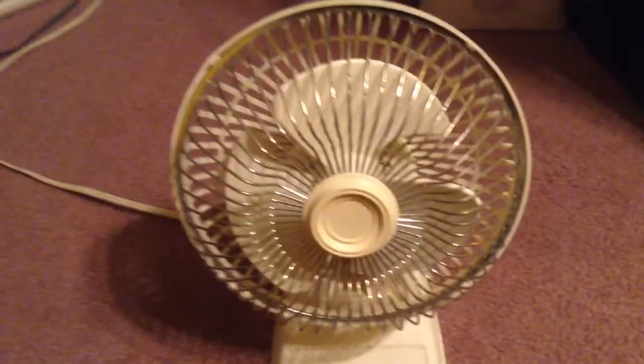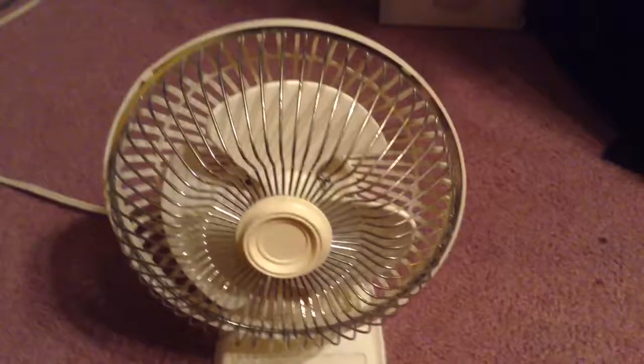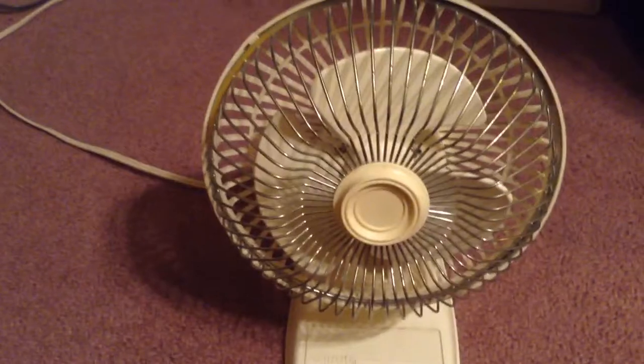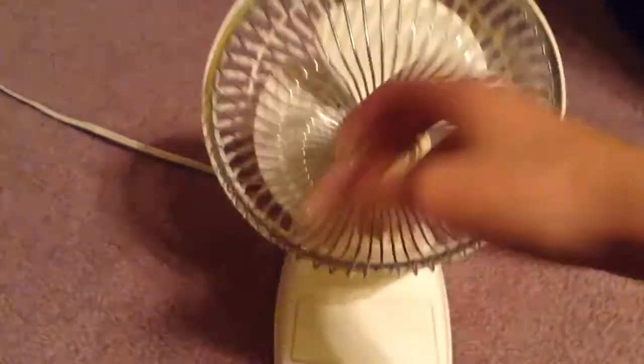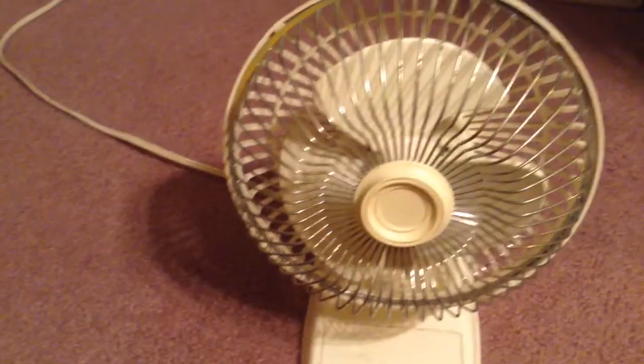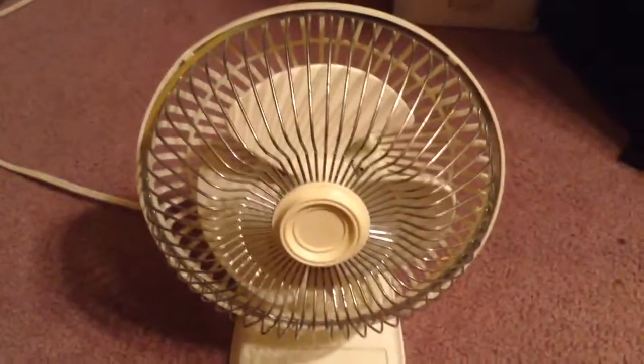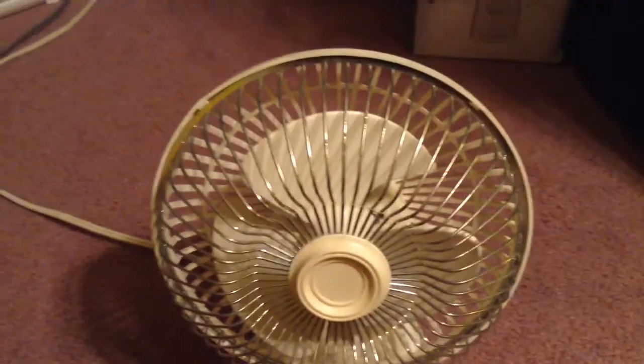I have no idea what the price of this fan was. She got it at the Salvation Army where she works. She used it as her night fan for a couple nights and it just froze up. She said she'd have to hit it a couple times for it to start working, and when she gave it to me I tried that and nothing happened. So I cleaned off the blades, spun it around, took the grill off, and still nothing — except the buzzing noise wouldn't stop.